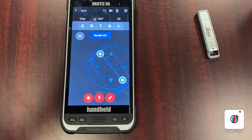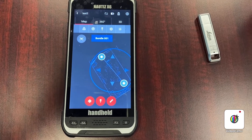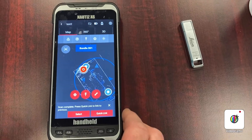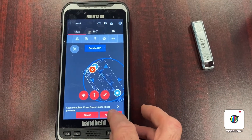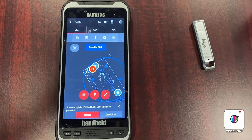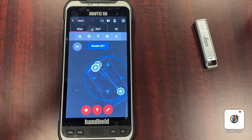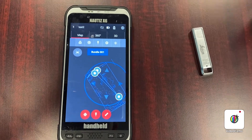Now I'm ready to move to the next location. The third scan is done — I hit quick link again. Once that link is created, I can just pick up and keep moving to the next location and carry on.